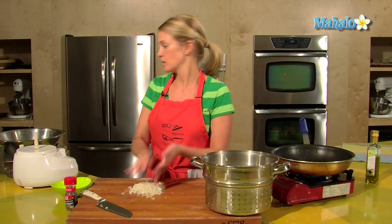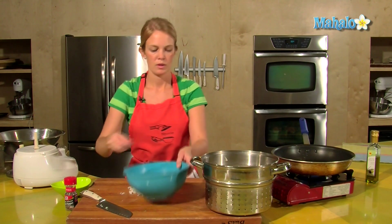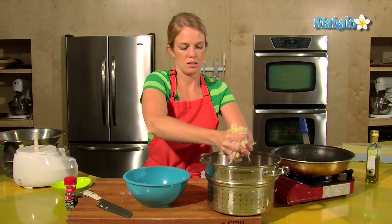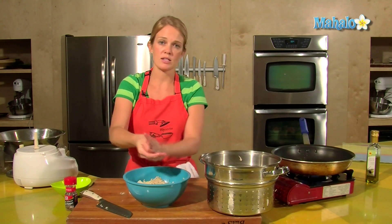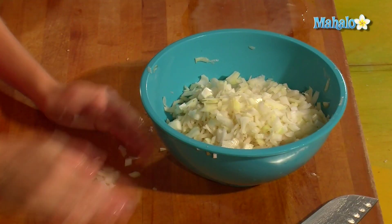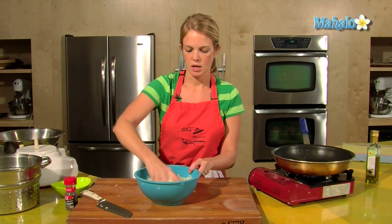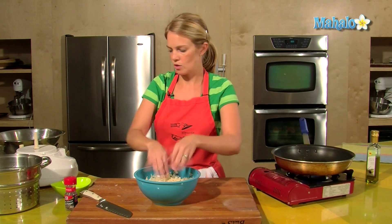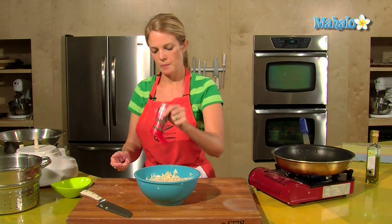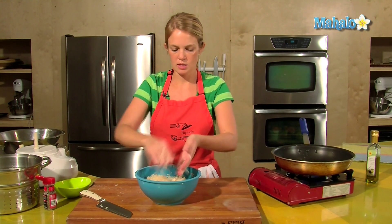If you want them really oniony, you can add more onion than that. A couple handfuls. Give them one last squeeze. Depending on the size of your pan will depend on how many potatoes you put in here. Then some flavoring of salt and pepper — these can be salted at the end too, so this is just a little bit to begin. Those are seasoned and ready to go.